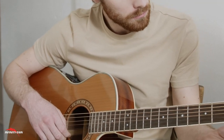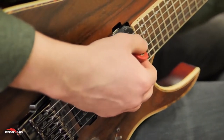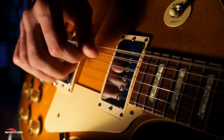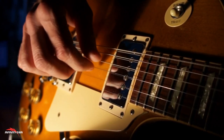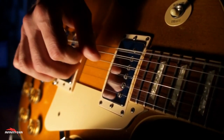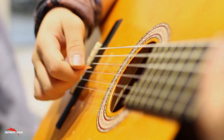Chords and Strumming Patterns: The core of guitar playing is mastering chords and strumming techniques. This ebook walks you through the most essential chords and patterns, providing you with exercises and examples to practice at your own pace. The book includes clear, easy-to-read chord charts and instructions to help you understand the structure and sound of each chord.